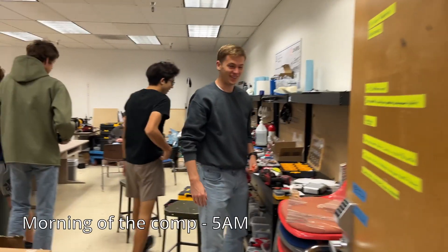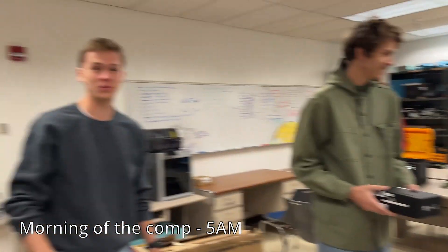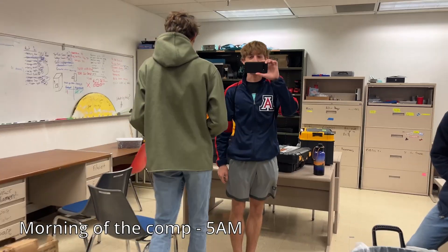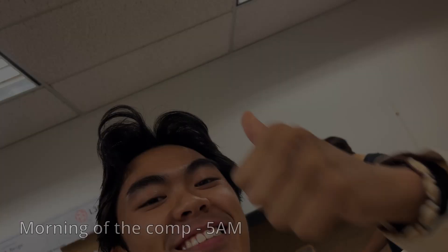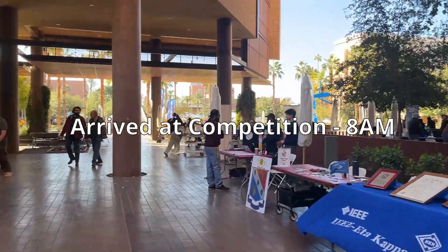Good morning! Yeah, we're all ready. Hell yeah! So we arrived, we're here.